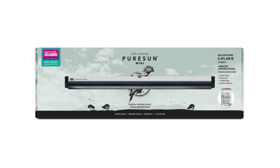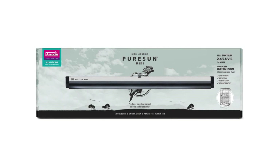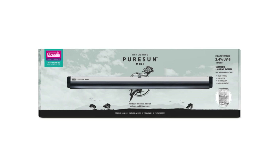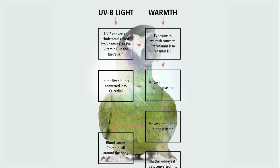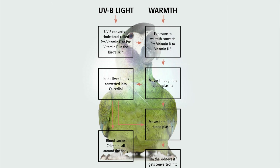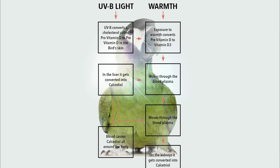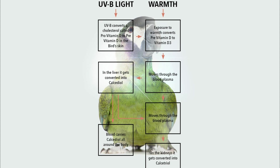Pure Sun MIDI is the latest full-spectrum plus UVB lighting kit by Arcadia Bird, specialists in bird lighting since 1999. Birds use the power of the sun to provide for their core biological needs, including the production and self-regulation of vitamin D3, which allows natural assimilation.